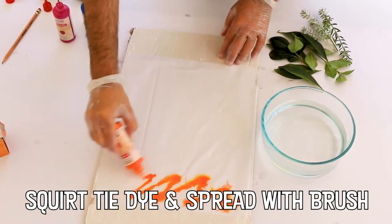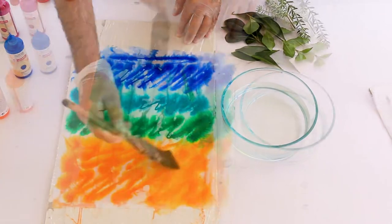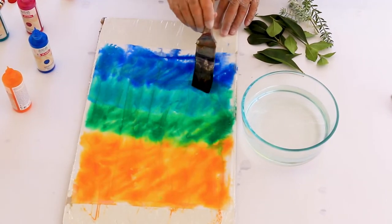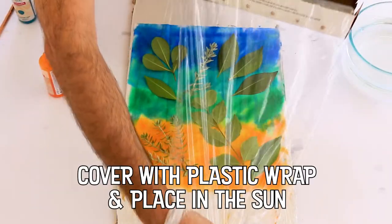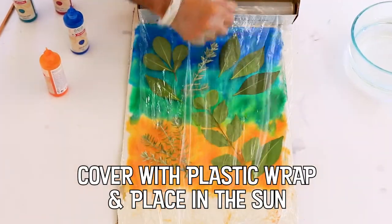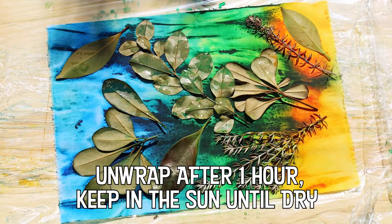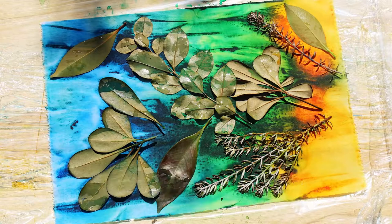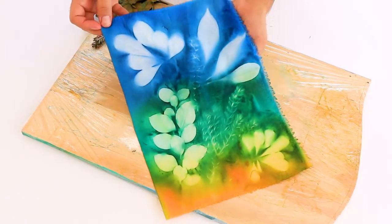Cardboard wrapped in plastic wrap is the perfect surface for your pieces because you can easily move them around to catch the sun while they dry. I think these pieces would make beautiful placemats or table napkins, but you could even frame one for a wonderful piece of art.